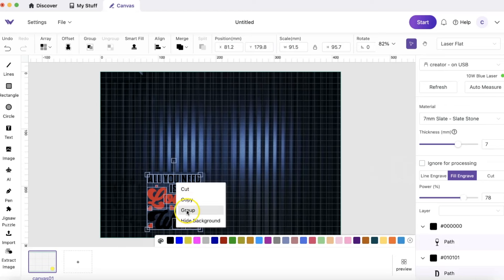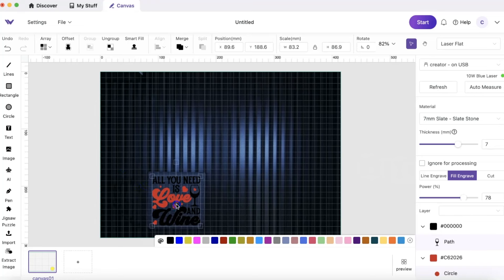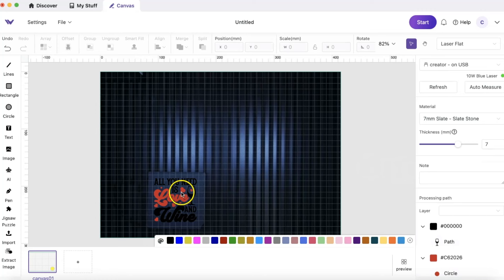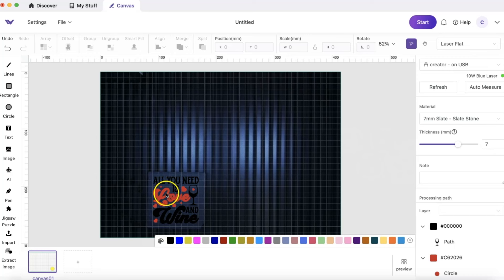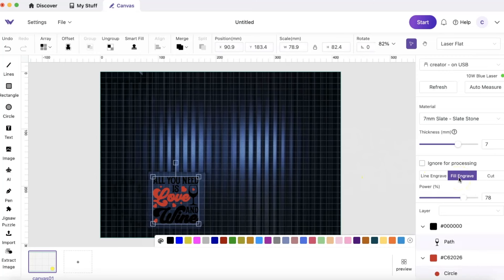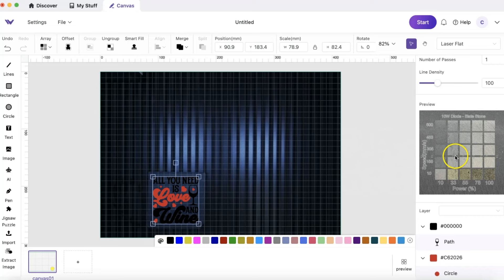Now here is our second project. If y'all know me, y'all know I love a slate — these are great gifts especially for men, who are really hard to buy for. I grabbed a design from Creative Fabrica and uploaded it as an SVG. I sized it to make sure it's on there correctly. I went ahead and used fill engrave instead of line engrave so it would fill in. I set my power at 100 and speed around 207, just playing around with it.